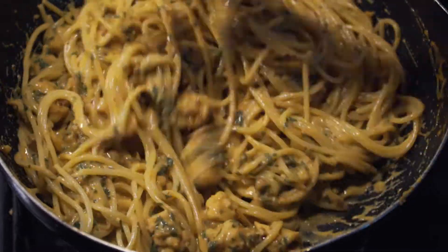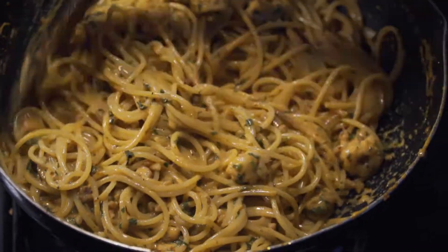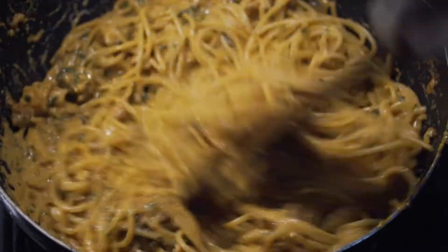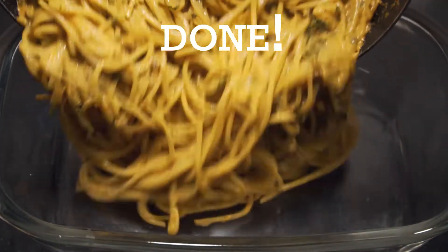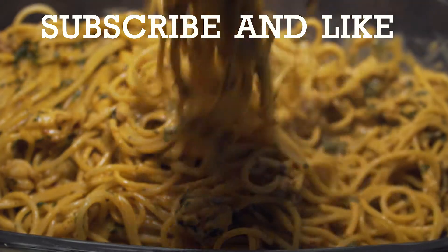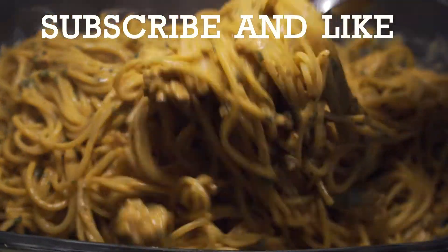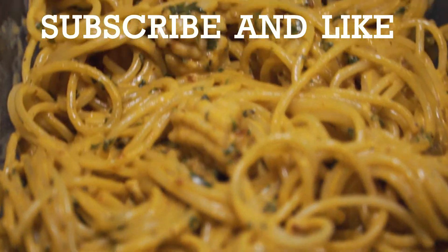And just like that, ladies and gentlemen, you've made creamy cilantro and calamari pasta — one of the best dishes you can ever try, I guarantee. Now here's your job: make this dish and tell me how it went in the comments section. Without further ado, try this recipe — good luck! Don't forget to like this video and subscribe to No Clickbait Recipes, the home for great recipes on YouTube. And remember to tell all your friends too. Thank you!